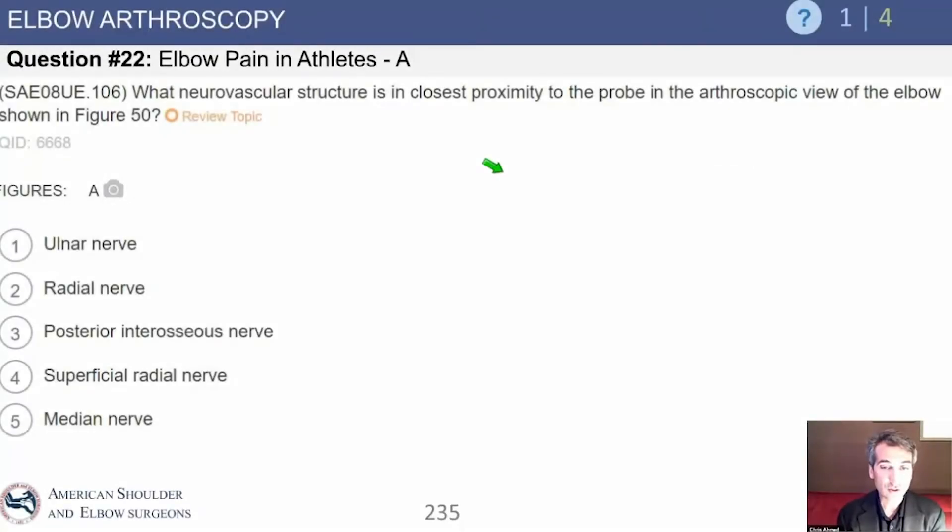What neurovascular structure is in closest proximity to a probe in the arthroscopic view of the elbow? We are in the final stretch. This is elbow arthroscopy. What I like about this section is it's going to demand some knowledge of our anatomy and it's going to be fun because it's surgically related. Anatomy is key here.